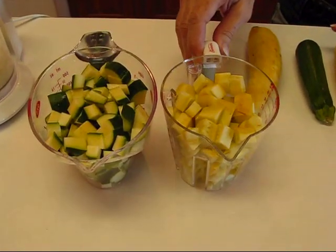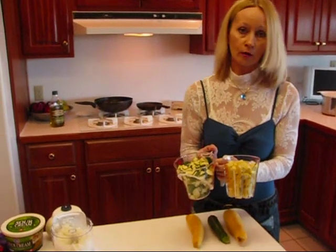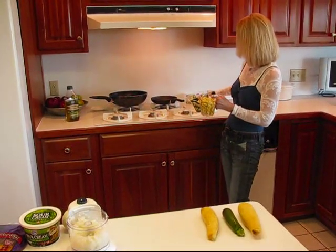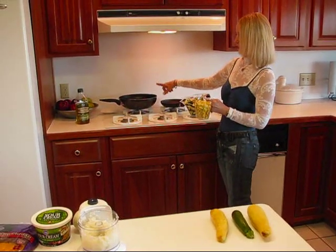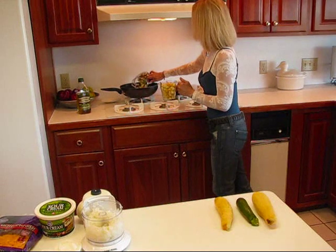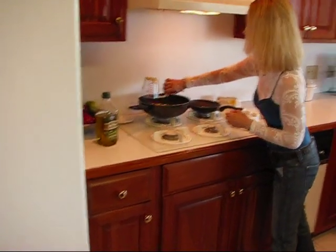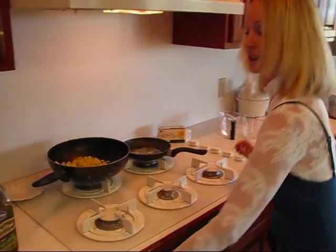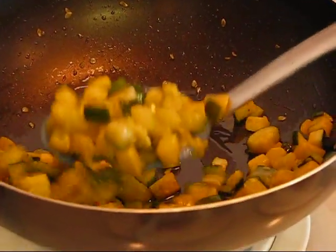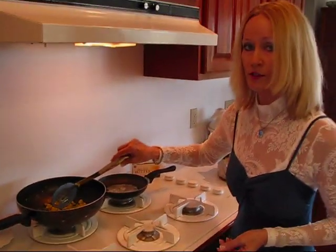We're going to sauté this in oil and it's going to take quite a long time for it to actually get really soft, but it's important that you cook it all the way through. So the first step in our squash casserole is to have some oil heating. I used one tablespoon of extra virgin olive oil. You can use any kind of cooking oil that you like, or use butter or margarine. Then empty out your two cups of zucchini and your two cups of yellow summer squash and we'll just be stirring that around and cooking it. This is what your squash looks like when it is sautéed — nice and soft. It did take 20 minutes to get to this point, so don't undercook it or you may have some crunchiness in your casserole that you don't want.